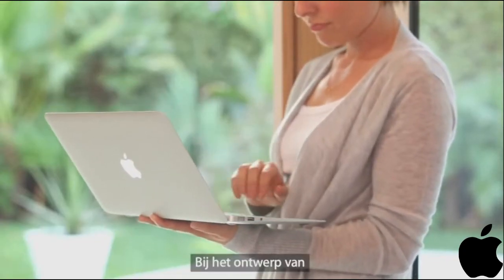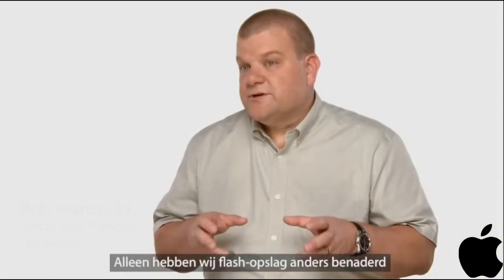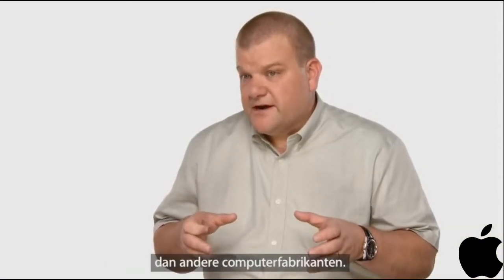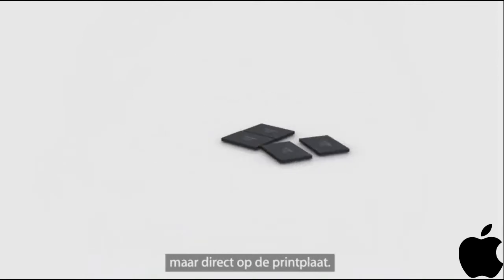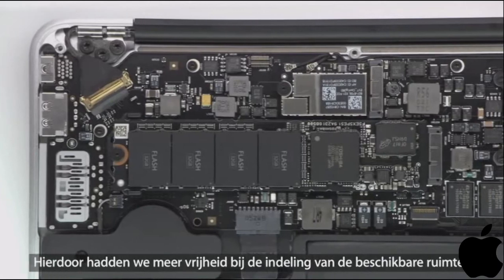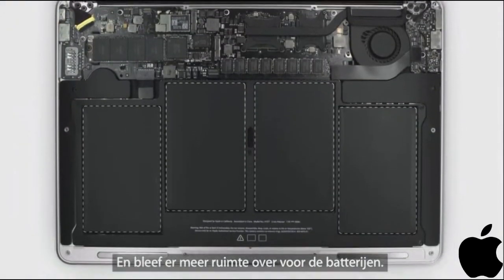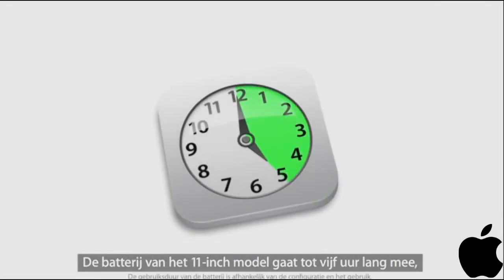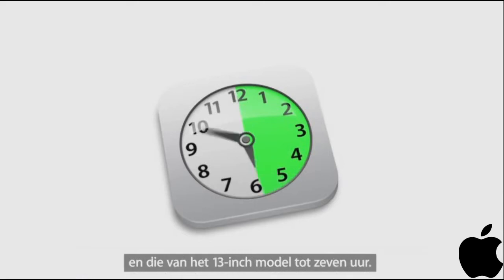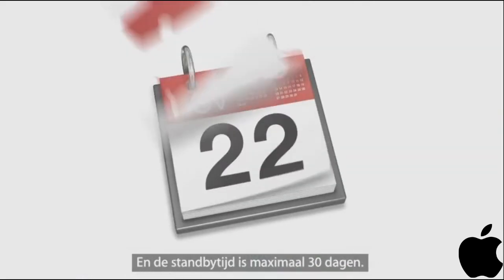One of the key design decisions we made early on with the new MacBook Air was to use flash for storage. We do flash storage differently than other computer manufacturers. Rather than package it inside a housing, we place the chips directly on the logic board so we can be much more efficient about the way we use space. This gives us a lot more room for batteries, so you get up to 5 hours of battery life on the 11-inch product and up to 7 hours on the 13-inch product, and up to 30 days of standby time.